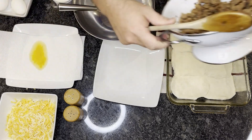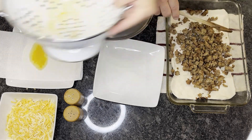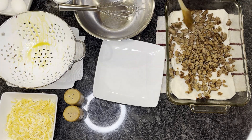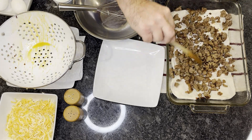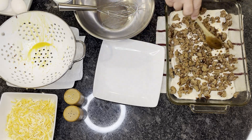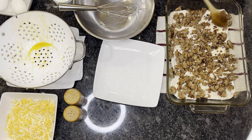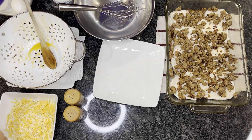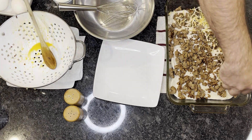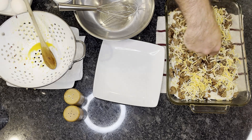Add our sausage, and then top that with our cheese — two cups of shredded cheese.